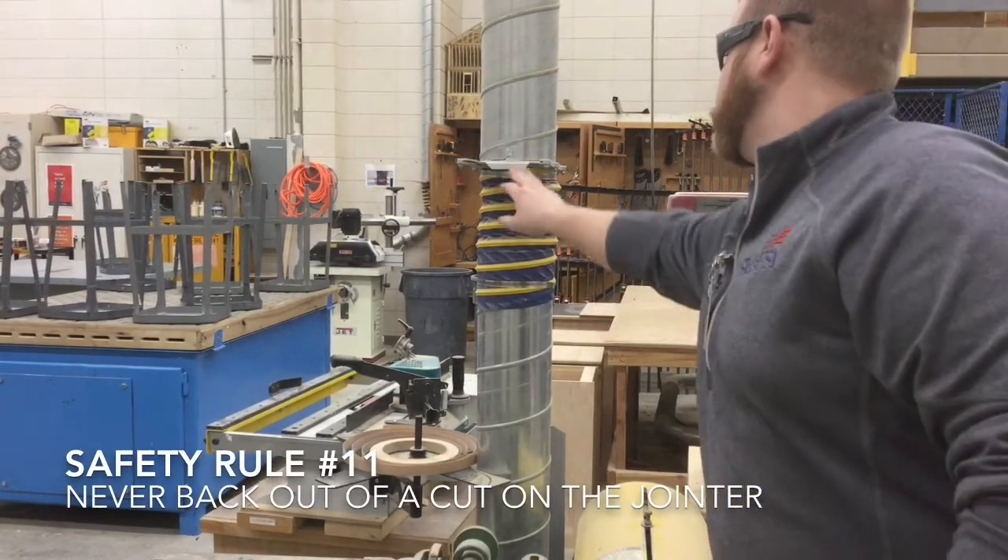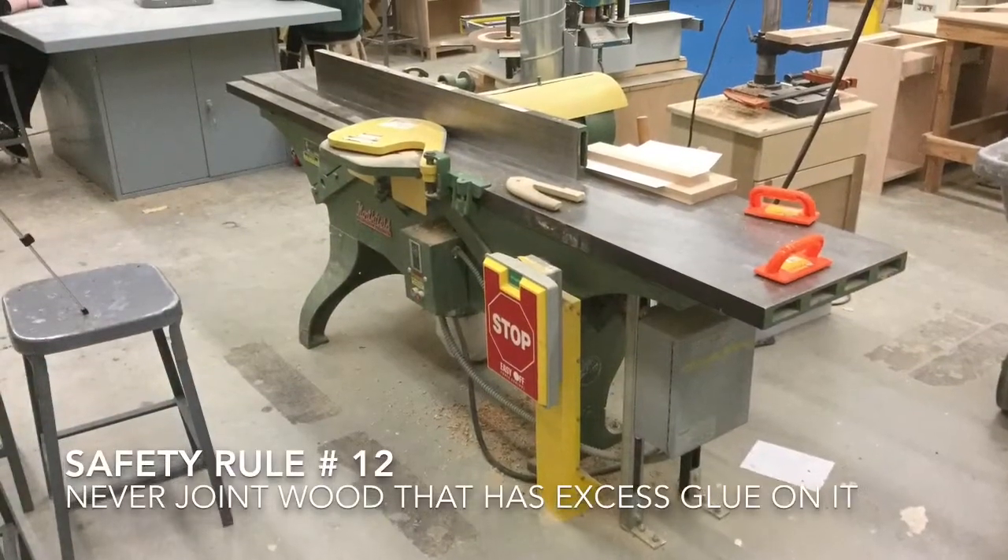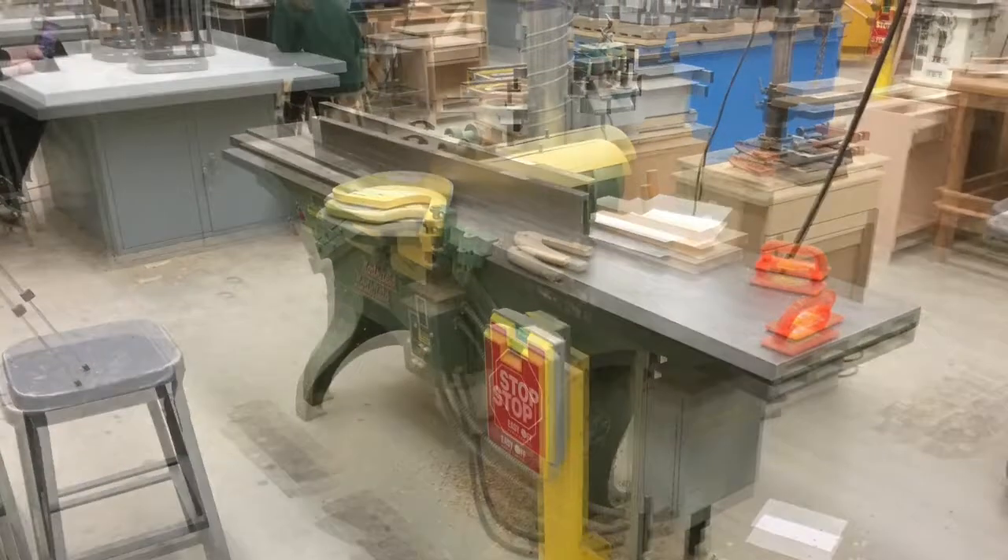Safety rule eleven: never back out of a cut on the jointer. Safety rule twelve: never joint wood that has excess glue on it.